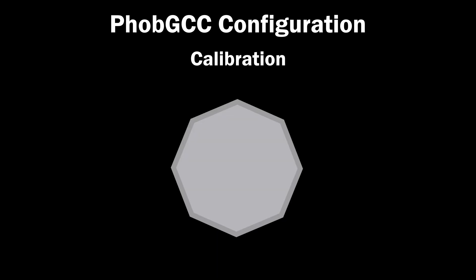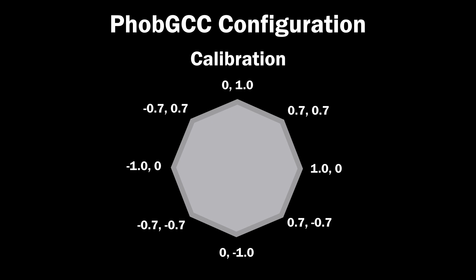The FOB GCC is configurable in many ways. The first way is in gate calibration, where you can calibrate your octagonal gate to be perfect, with 1.0 cardinals and 0.7 corners. During the calibration, you'll also have the opportunity to calibrate 8 additional notches if you have a notched faceplate. The 8 notches and 4 corners can be adjusted roughly plus or minus 8 units away from their original location, allowing for all characters with different notch locations to benefit from notch calibration.